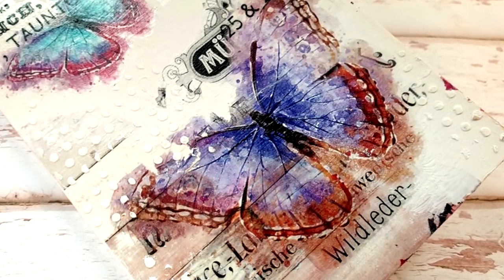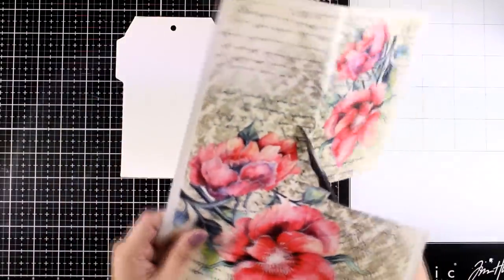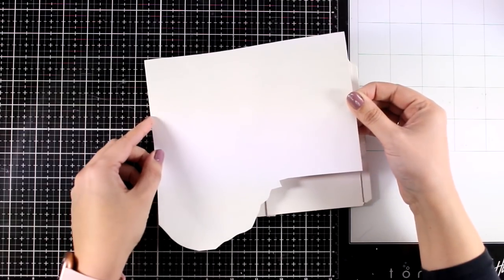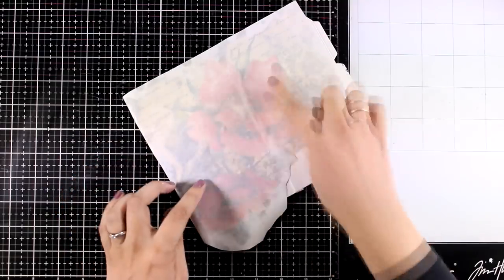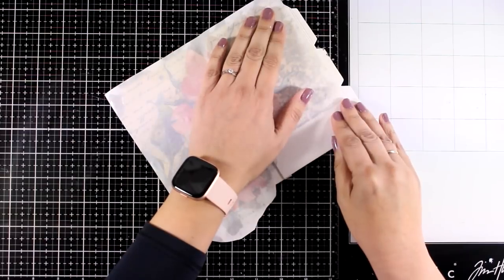Now let's move on with our tag book. You can work separately on each page or do a double spread — I'm going to do both as examples. For this one I'm going to work with these gorgeous big flowers and do a double spread, transferring it the same way as I did with the first project. Then I'll show you a couple of quick and simple techniques to bring everything together so it doesn't look like it's just a sticker.